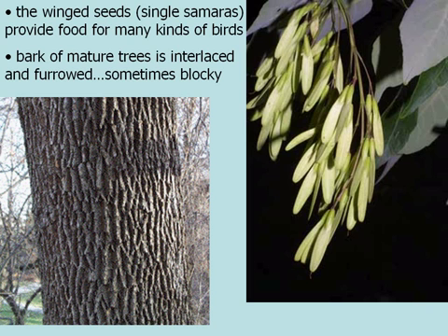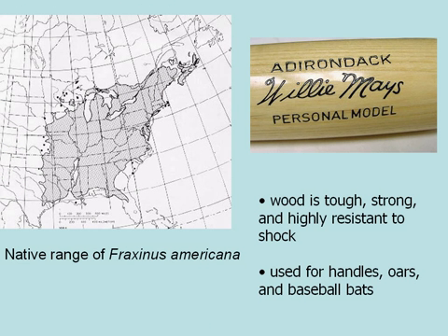Here's a picture of the native range of Fraxinus americana. As you can see, it's very widespread, and the wood is tough, strong, very resistant to shock, and is used a lot in flooring, but also more popularly as baseball bats. The Louisville Slugger was a common tree used for those particular baseball bats, which again is Fraxinus americana, or white ash.